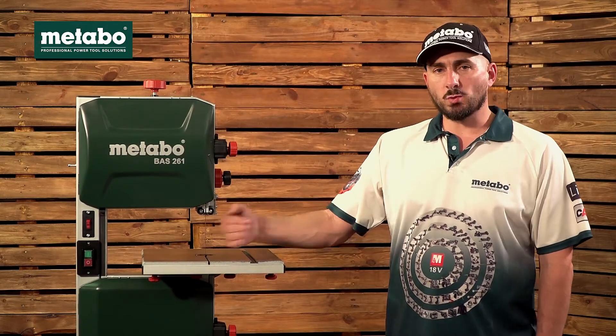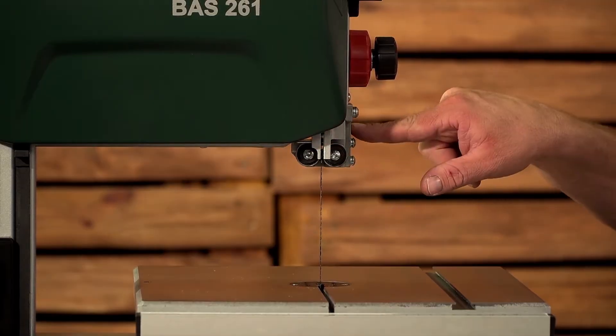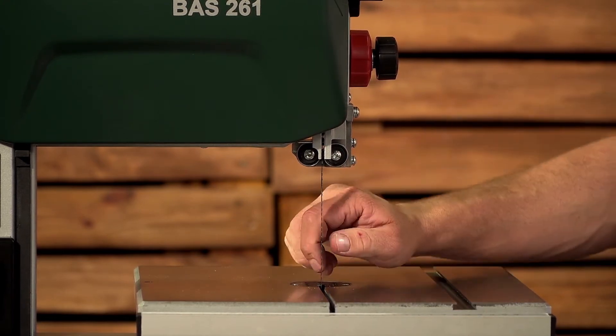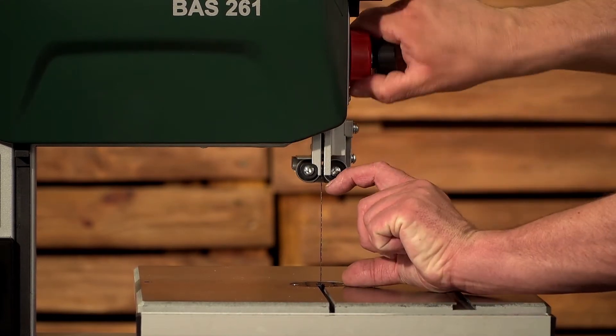If your blade wanders while cutting, make sure that your bearings on your professional head are correctly adjusted, the tension on your blade is correct, and that your head is as close to your workpiece as possible.